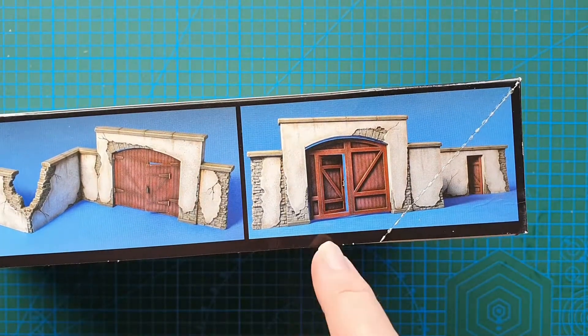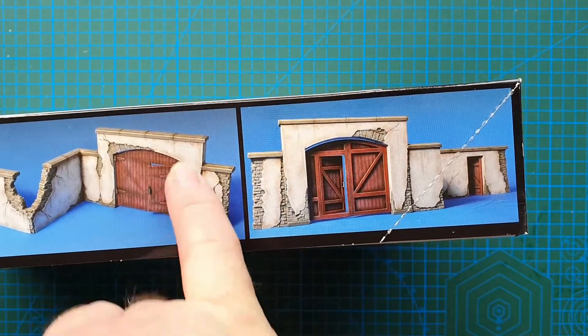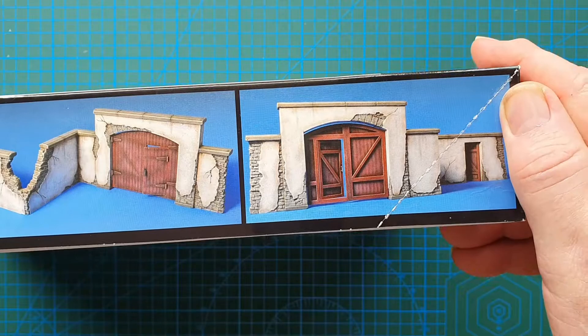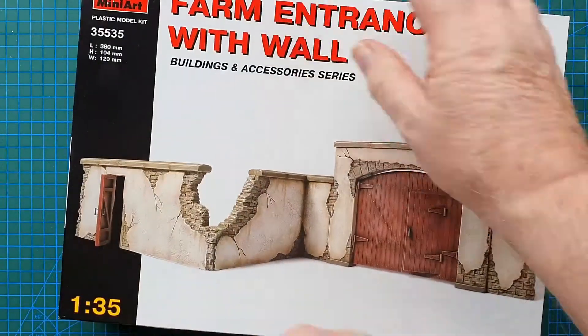As you can tell, this is a brick wall where a lot of the plaster on the outside has fallen off. It is a farm entrance after all, so you would expect wear and tear.